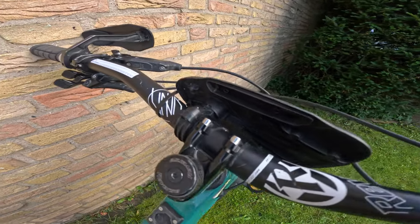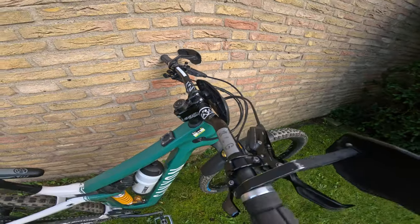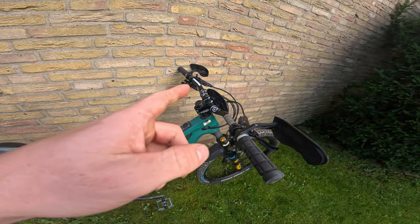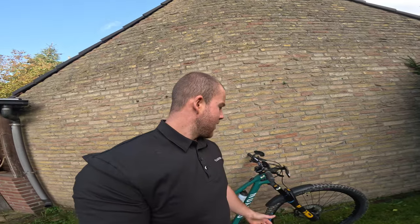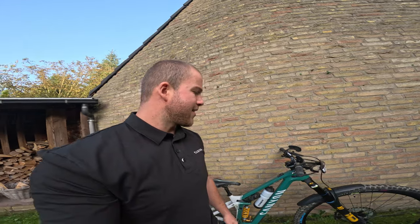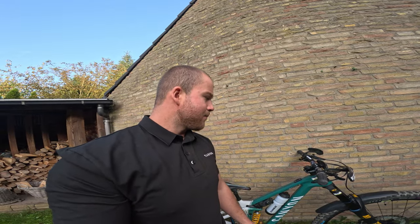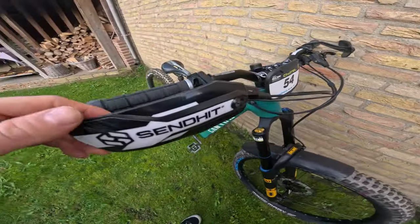Reverse handlebars as well — these are the Think handlebars, 35mm rise, cut down to 760mm. I run 770mm on my downhill bike, but for enduro I run 760mm because it's a bit better for cornering and it's quite tight on some trails, so a slightly narrower bar works well.